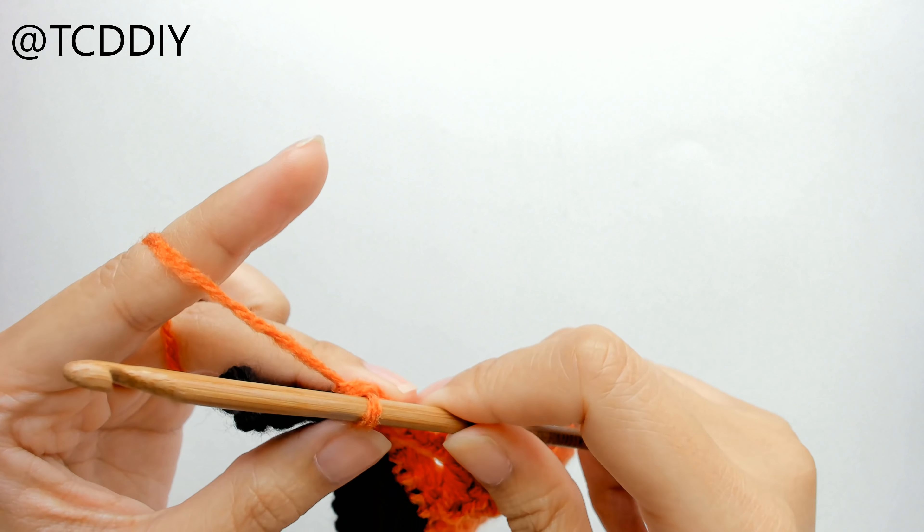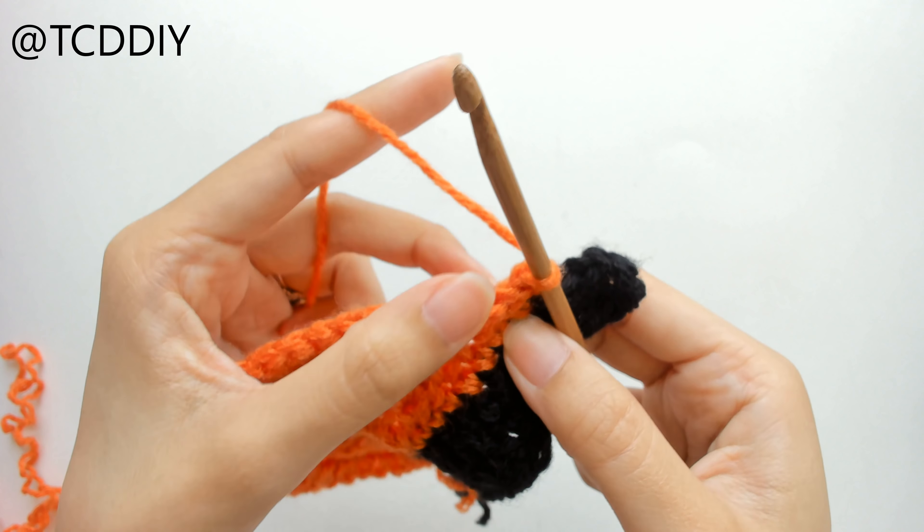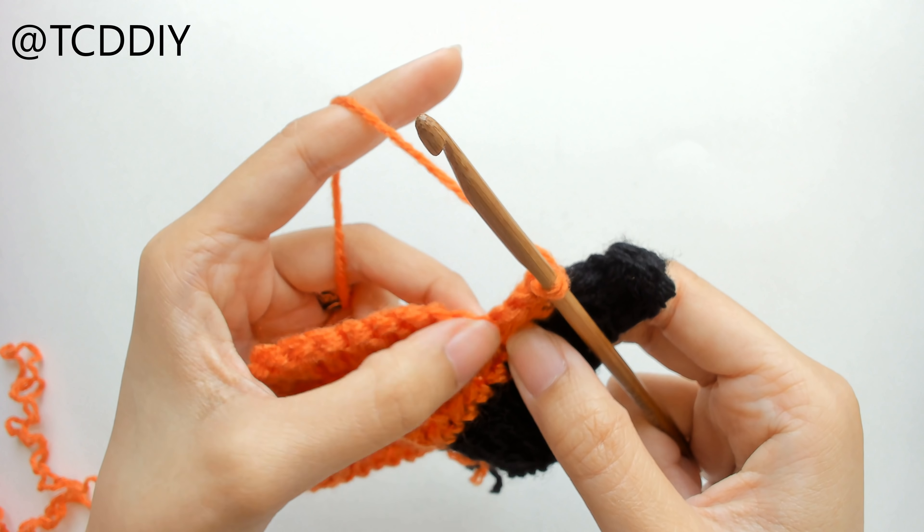I'll meet you back once we make it to the other end. Once we've made it to the end, we're going to do another increase of 3. So into that last loop, we're going to be putting 3 single crochet.